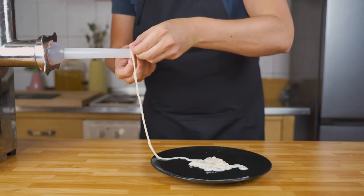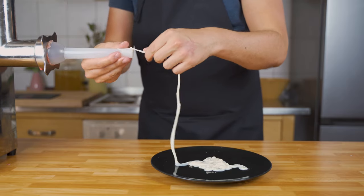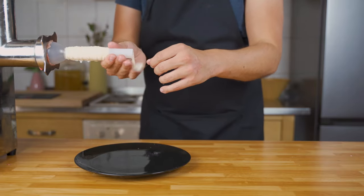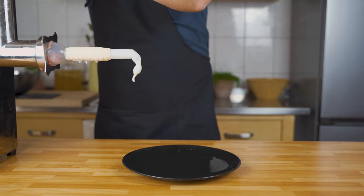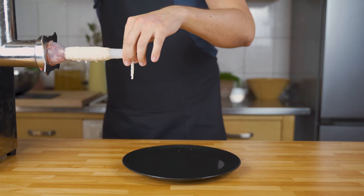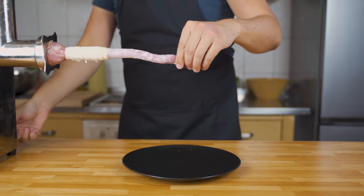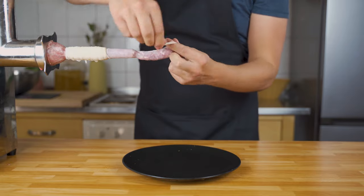Now it's time to stuff the sausage. Get a sausage stuffer or an attachment for your meat grinder and put on the casing. The size of the casing is up to you — I'm using hog casings caliber 28-30, which work well for a nice bratwurst. First, get the meat mixture going until it reaches the end, then stop and tie a knot so the mixture won't come out.